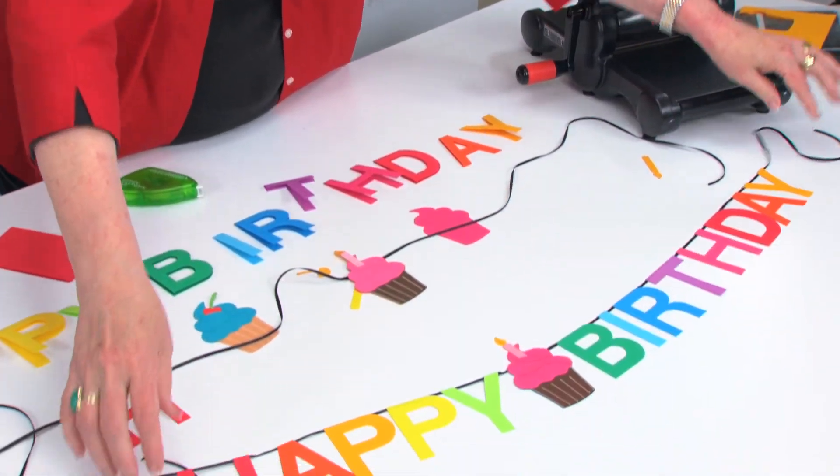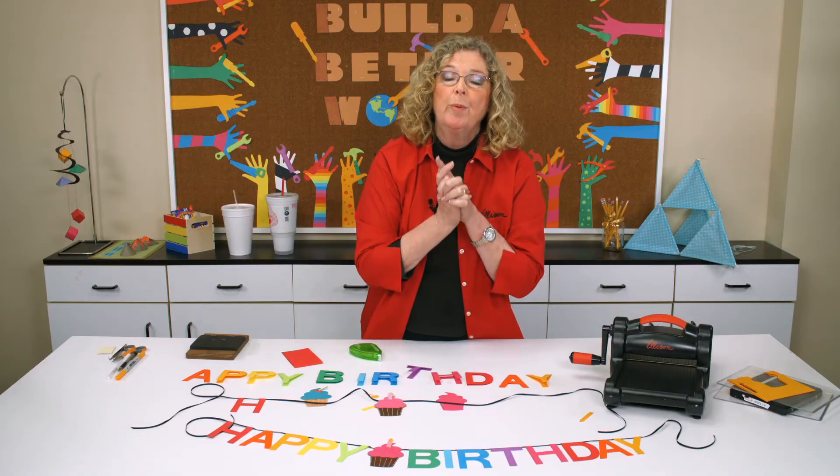A birthday banner goes together quickly if you just fold the paper before you cut.